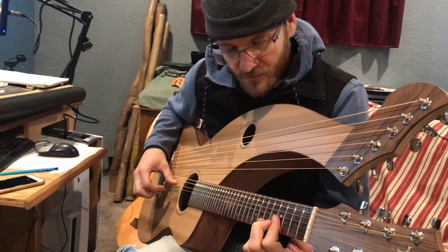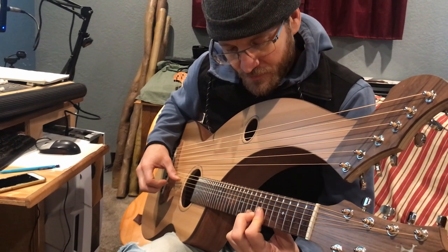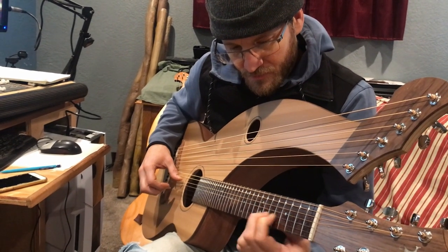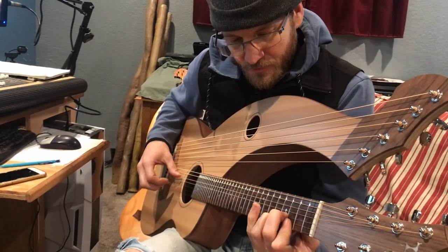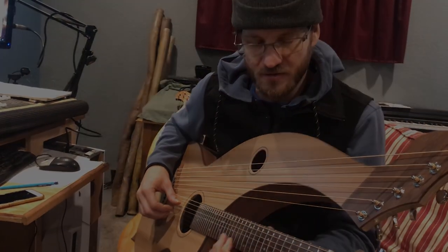There's your kind of basic 1, 1, 4. It rings a little bit more truly in tune than on 12-tone scales.